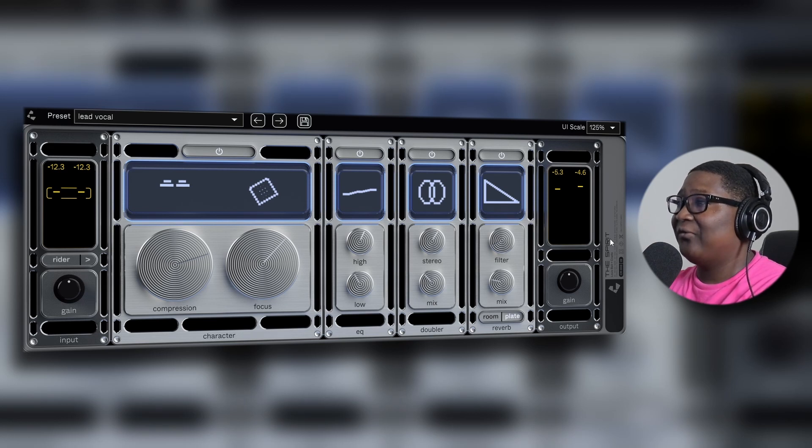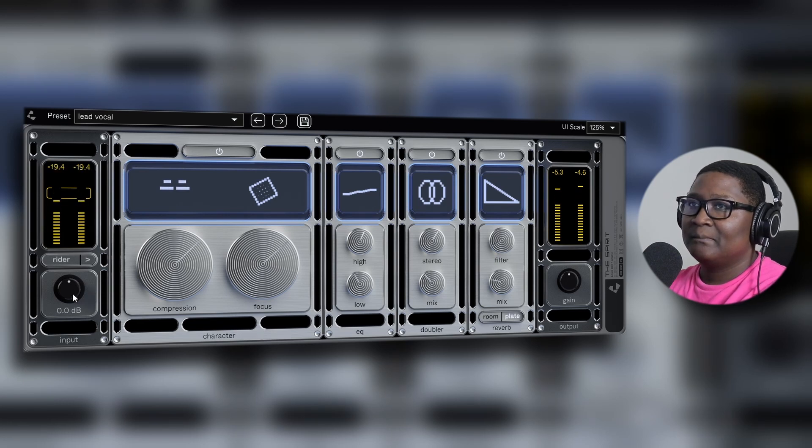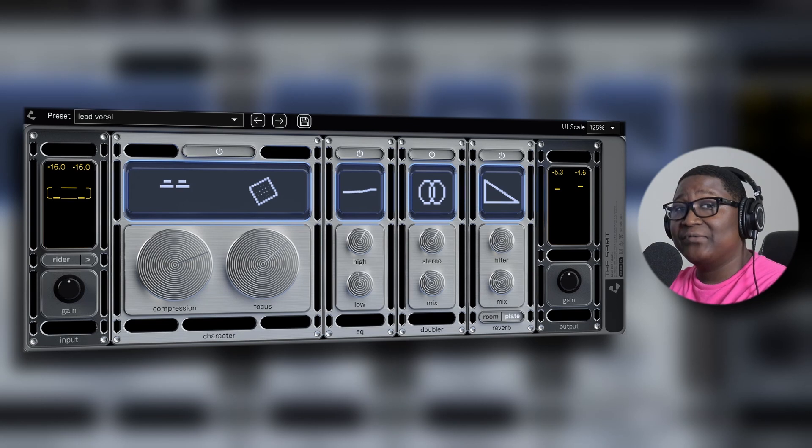But me, I'm an old-school guy — I like to mix the old-fashioned way. [Extended vocal playback] That's not bad at all. What do you guys think — is this worth it?